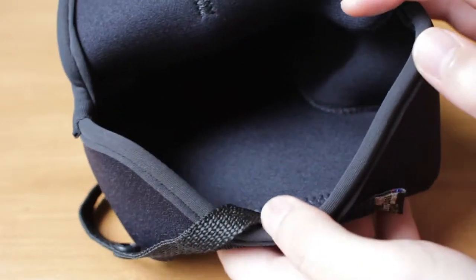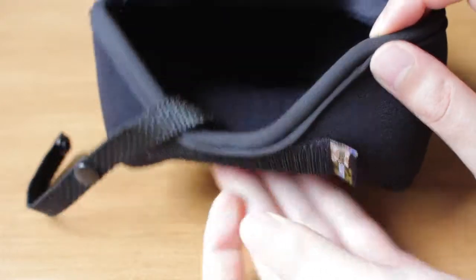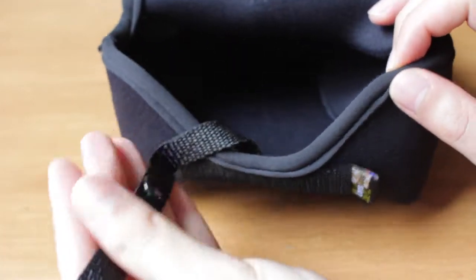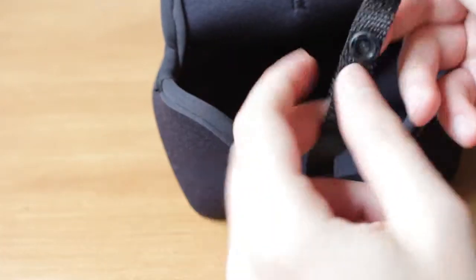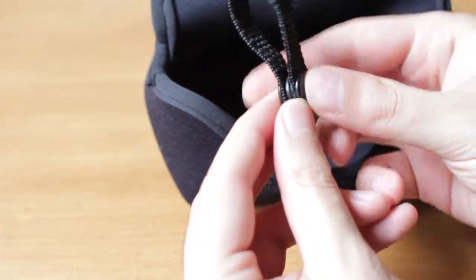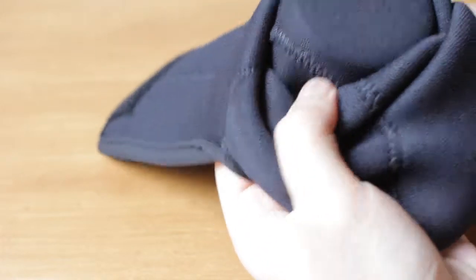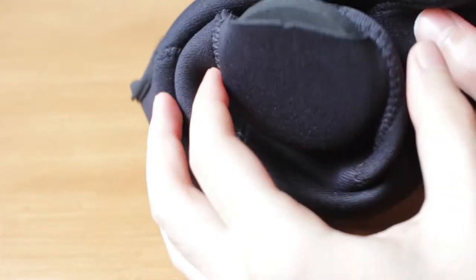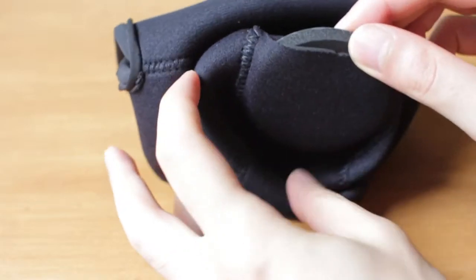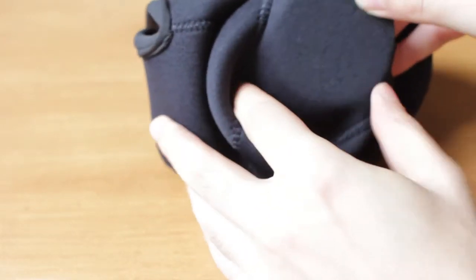The velcro closure is much easier than the other products I saw. It also has this simple and practical retaining strap which you can attach to your camera strap, allowing the holster to hang from it and stay out of your way when it's not in use.